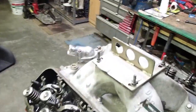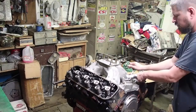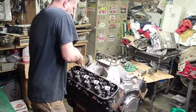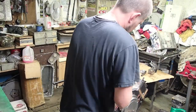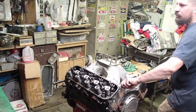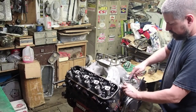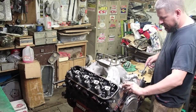I'm going to go ahead and bust this intake off here. RTV glues those bad boys on there good — most of the time you don't even need the intake bolts on them.